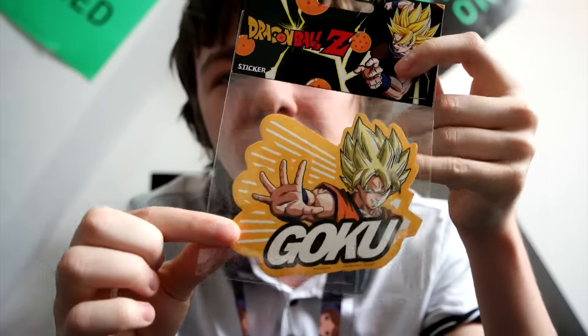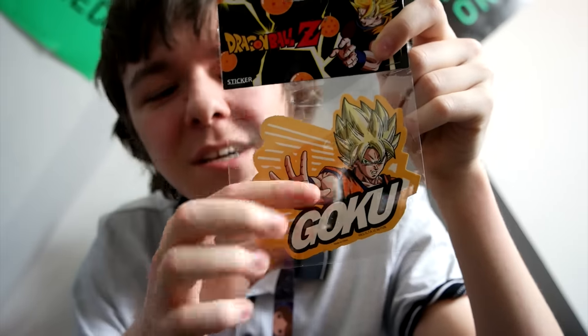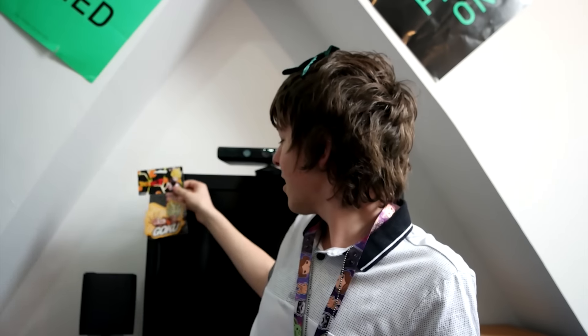It looks like we've got some Dragon Ball Z stuff right here — we've got a Goku sticker from Dragon Ball Z. Now, I haven't actually watched Dragon Ball Z, I'm not really into it. But this sticker is also really cool. It comes in a high-quality packet. It's huge. Of course, I know who Goku is. I just don't really watch it. So this is a pretty cool sticker. Goku sticker is there for the rest of this video.